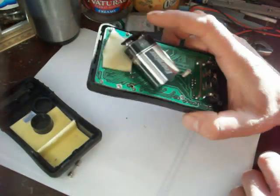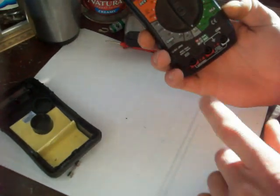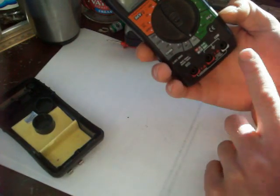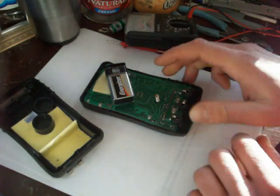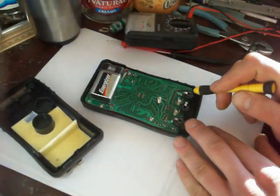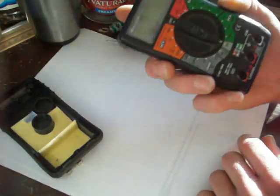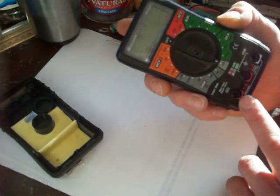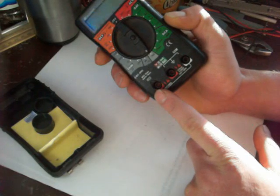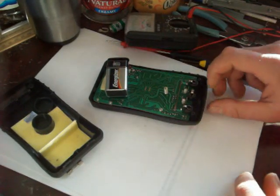If you put it on amps and go to the unfused terminal and hook it to a battery, it will fry this meter. I had a guy do that once and it smoked this whole back piece right there. He was testing voltage and put it on voltage, but he had it plugged into the wrong port, and it actually smoked the meter pretty good. So don't do that.